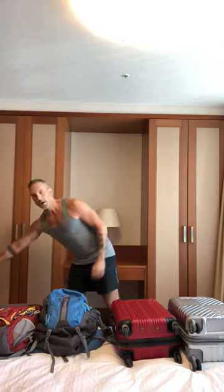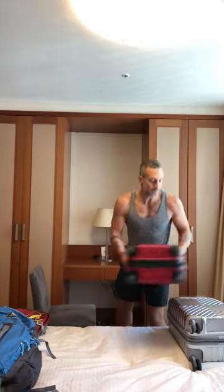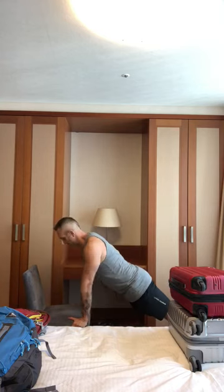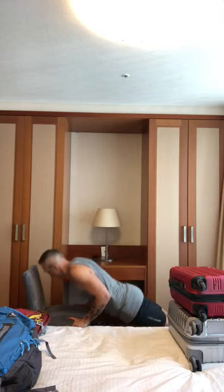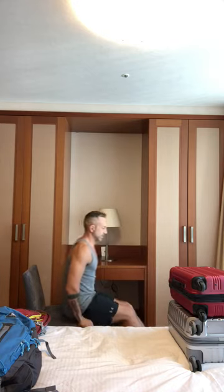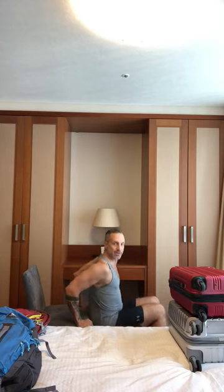Chest is easy. Drop to the floor, do some push-ups. If you don't want to drop to the floor, grab a chair that exists in your hotel or Airbnb and use that. Hands go on either side — push-ups right there. You can also flip it around and do some dips, which gets your triceps again.